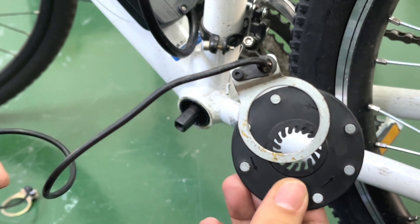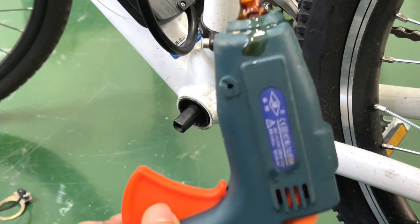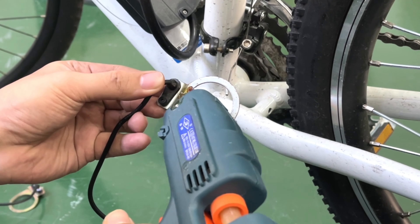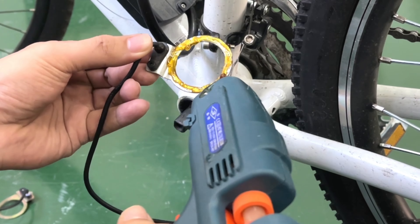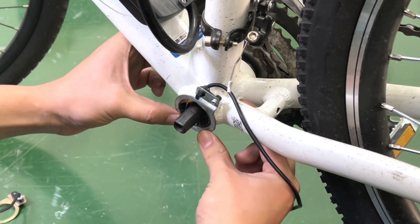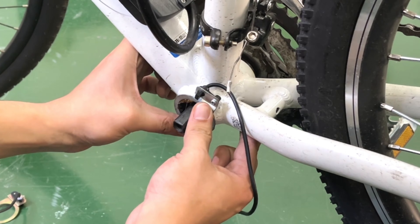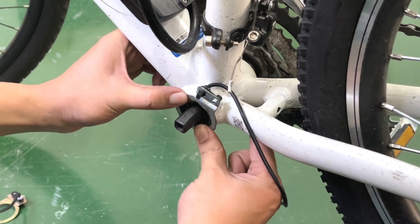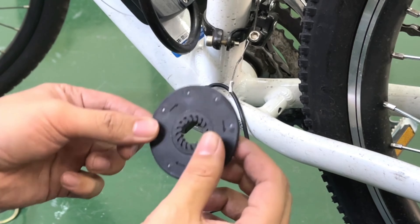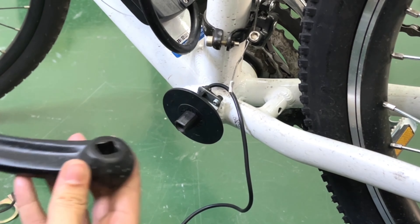Today I will show you two ways to install the eight magnetic points. The first one: put glue on the metal magnetic ring and fix it on the bottom bracket. Then put the plate on the bottom bracket and install the crank.